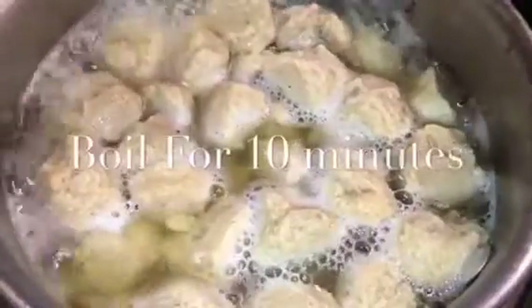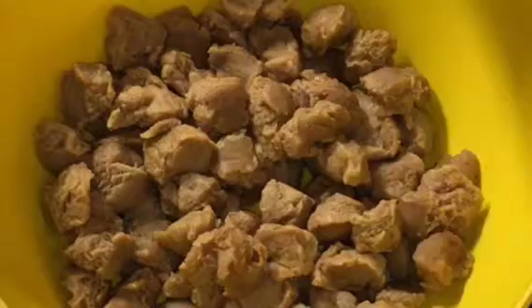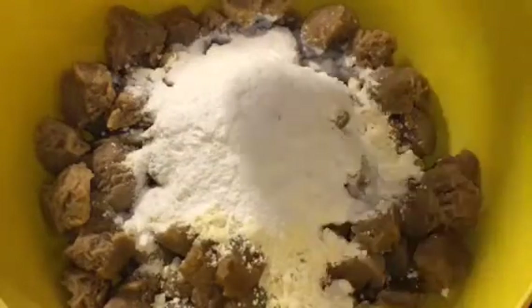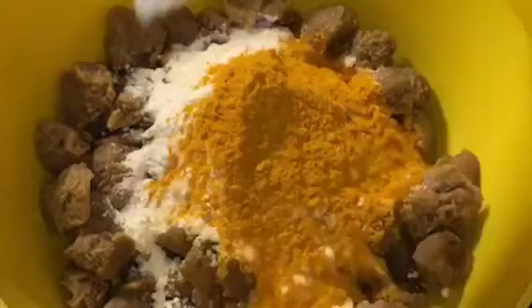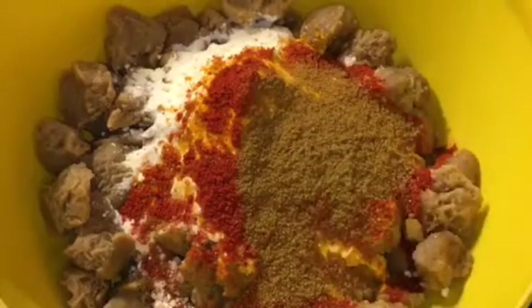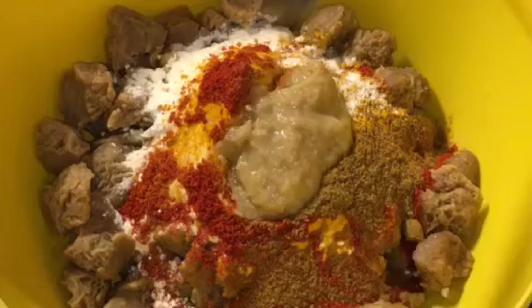Boil the soya chunks for 10 minutes. We have boiled soya, that means uble huye soya chunks. Now add two tablespoons of besan, that means gram flour, one tablespoon of rice flour, one tablespoon of corn flour, one tablespoon of haldi powder or turmeric powder, one tablespoon of Kashmiri red chili powder, one tablespoon of jeera powder, that means cumin powder, and one tablespoon of ginger garlic paste.